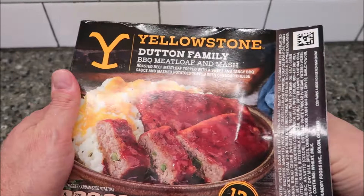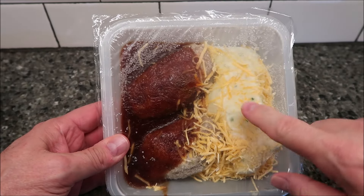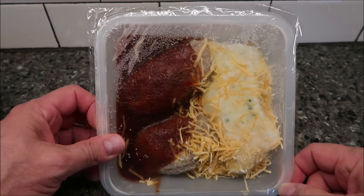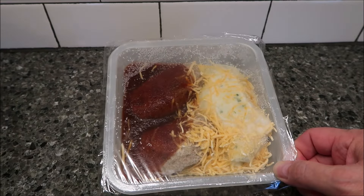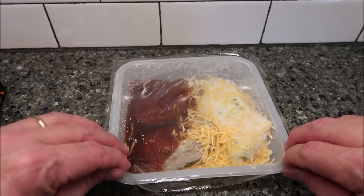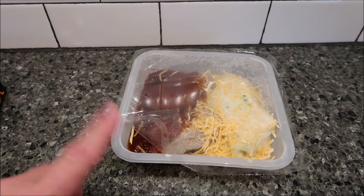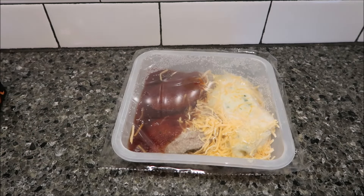I'm expecting two meatloaf patties in here — yeah, two little meatloaf patties, not huge — and mashed potatoes. I guess you'd have to split them in half to match the serving calories. Anyway, it says to vent it, so I'm just going to vent this corner right here. Then into the microwave for four minutes, flip everything, and do another four minutes.